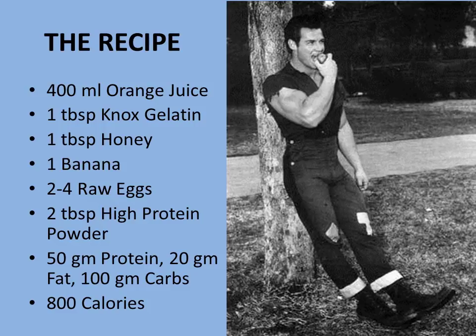So let's look at the recipe that Steve Reeves used for his power drink. In a blender, he would blend the following ingredients: 400 mils of orange juice, which is the equivalent of about 14 ounces, a tablespoon of Knox gelatin, a tablespoon of honey, one banana, and at least two and up to four raw eggs.